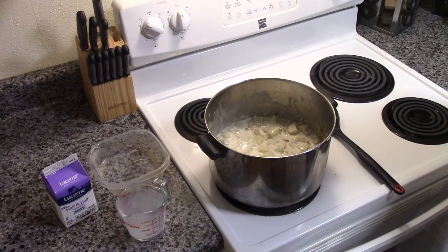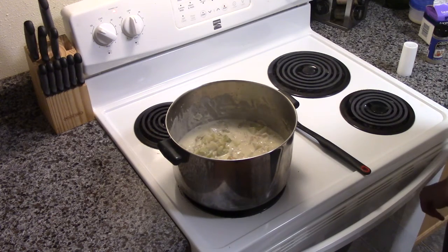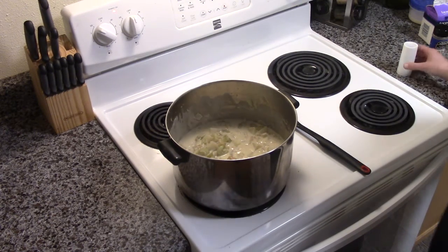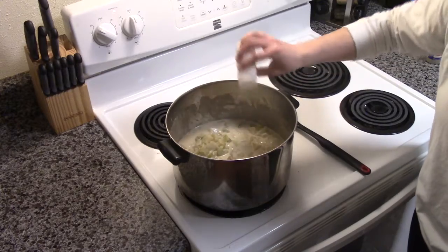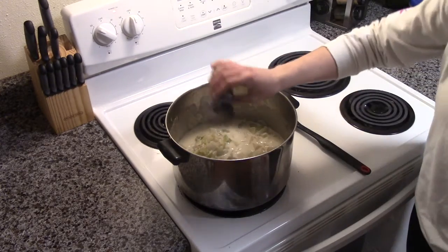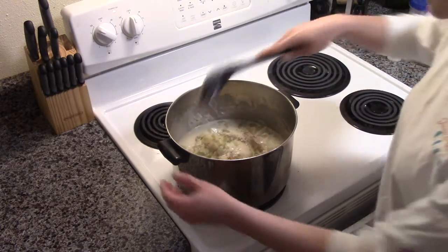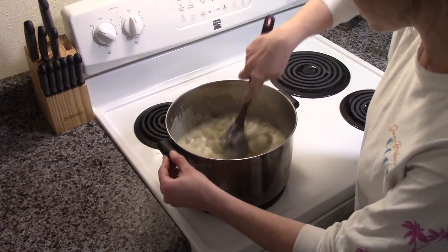Once we have it stirred in, we will cook it for about 10 more minutes. We have let it cook for about 10 minutes. Now we will add salt and pepper to taste, making sure to stir it in.